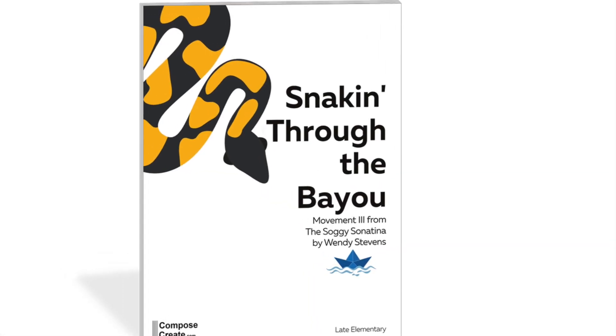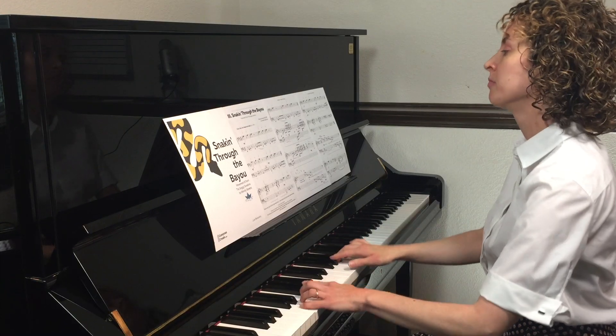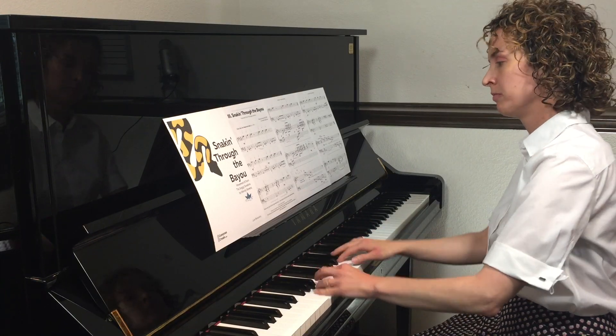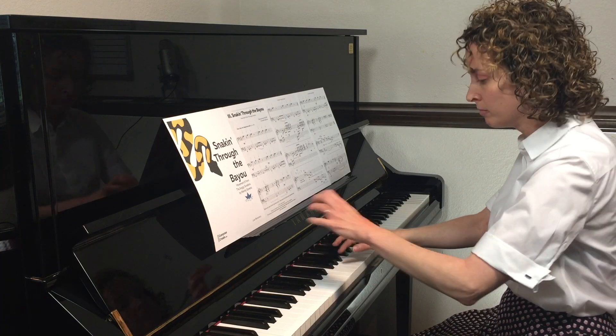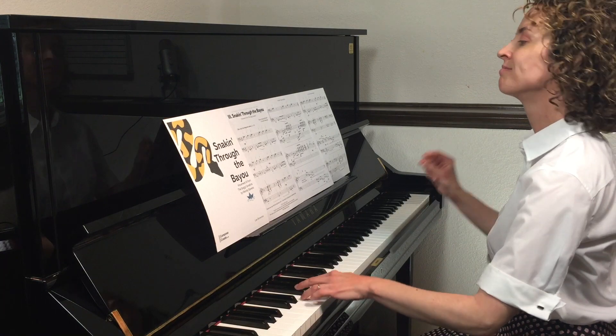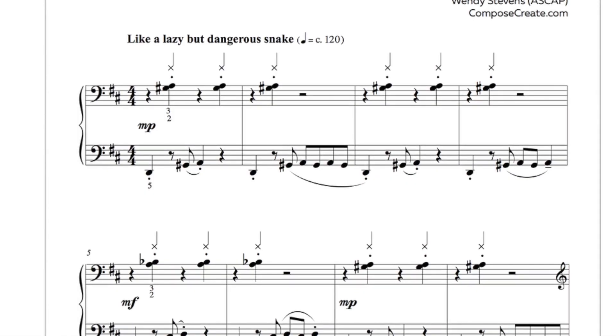Rounding out the Sonatina is the jazzy, snappy movement Snakin' Through the Bayou. Wait a minute — didn't I say snappin'? Rewind. That's better.